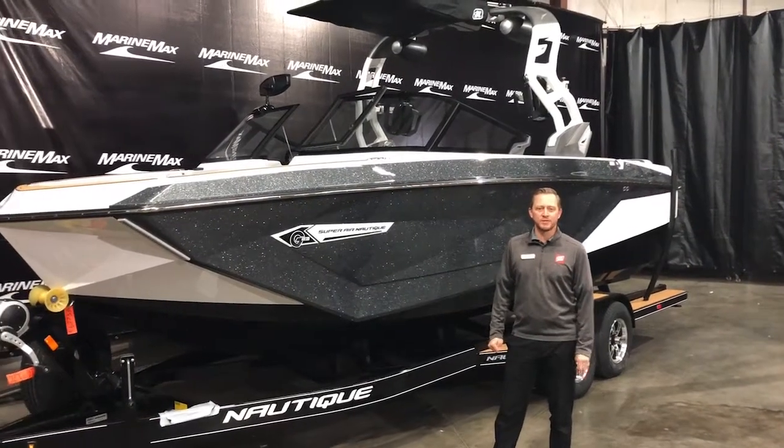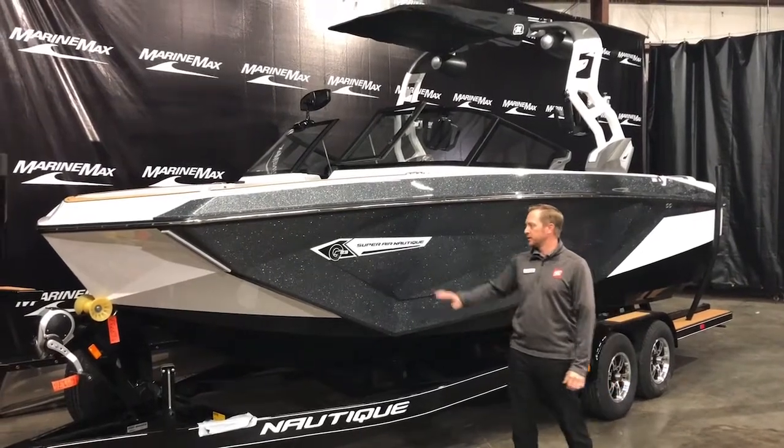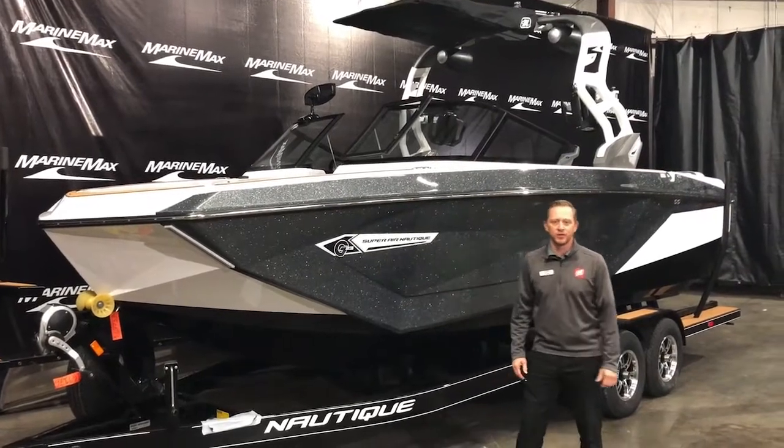Welcome to the Remax of Rogers. My name is Josh Simonson. Today we want to walk you through the Super Aeronautique G23 — this is the all-new redesigned G23.